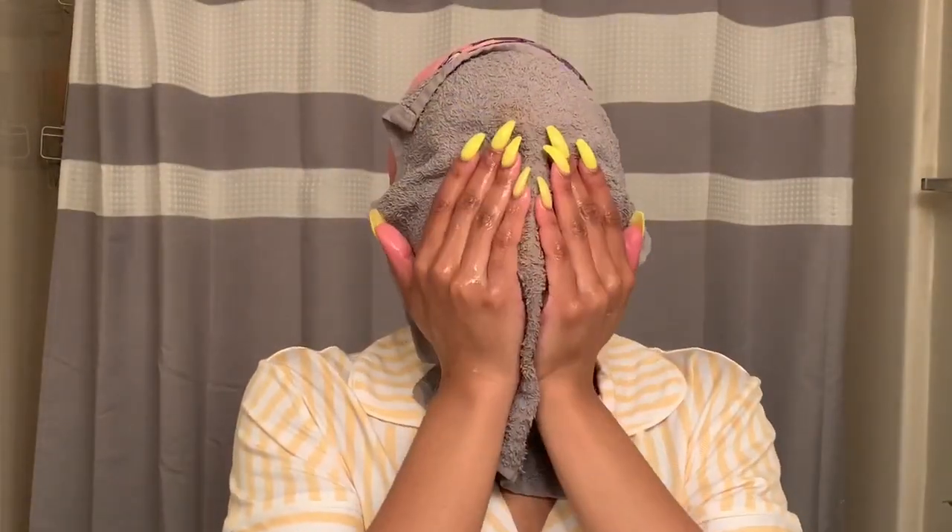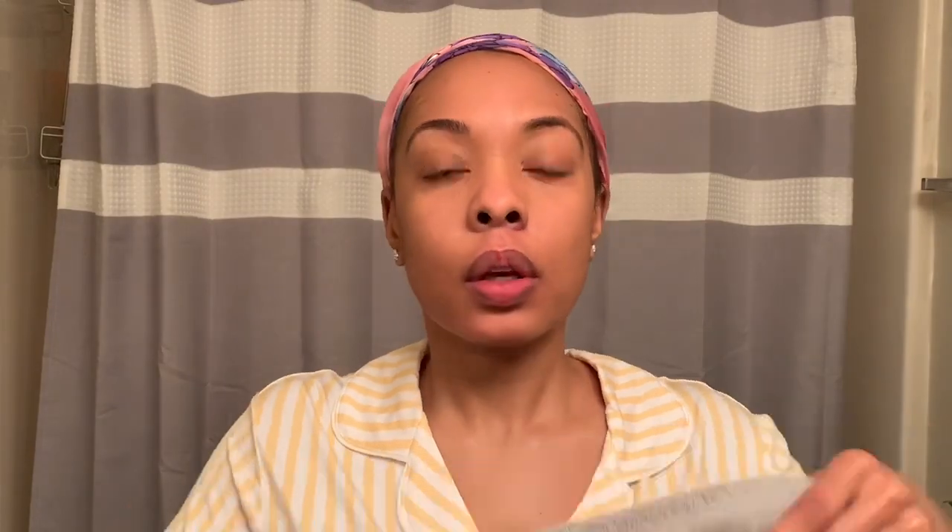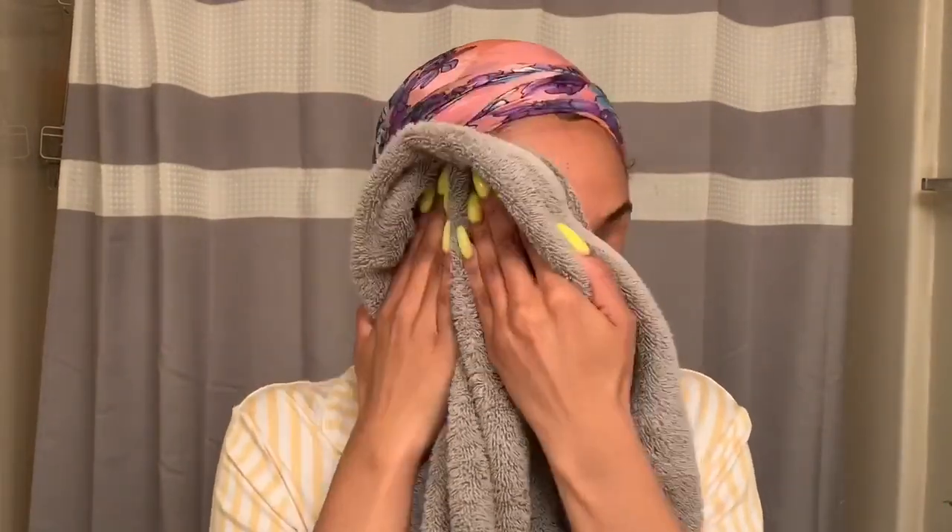Using a warm towel, I'm going to remove all of the cleanser from my face. Usually I do this in the shower, so I let the warm water run on my face. And then I'm going to go back in with a cold towel to close my pores. Using a clean dry towel, I'm going to pat dry my face and make sure it's thoroughly dry for the last steps of my facial routine.